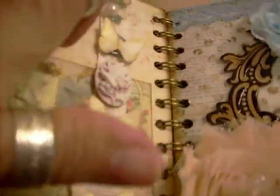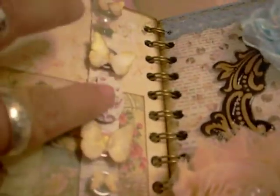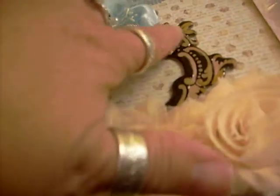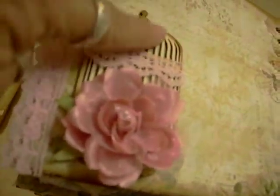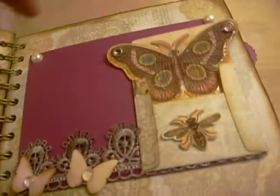Then this pleated ribbon right here I put there with the butterflies and the cameo. This is a frame — I'm not sure where it came from, it just came with the kit — and it opens up at the top so I can slide a picture right underneath there. The next page has a lot going on; there are a lot of pages in this book and I still did not use everything that came with the kit. This is one of Kaiser Craft's wood bird cages that came with the kit.